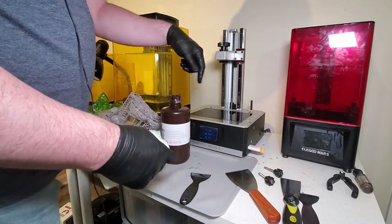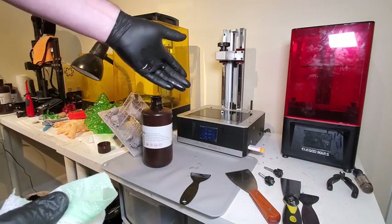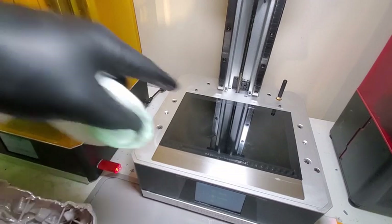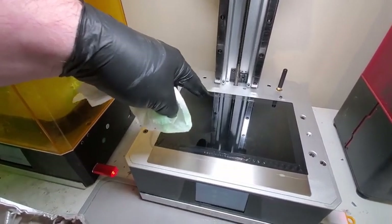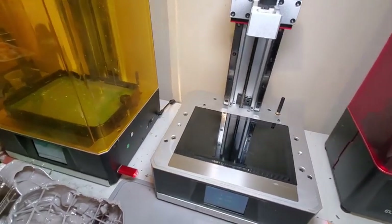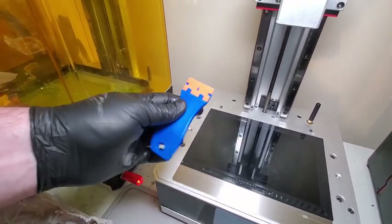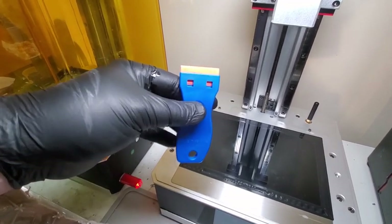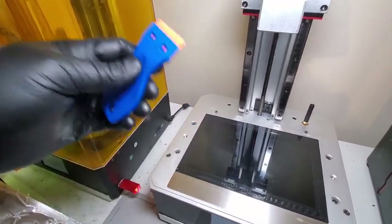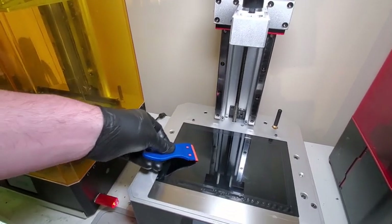Another thing you want to do every so often — you don't have to take your vat off every time, but it's good practice to look at your FEP or your screen to make sure there are no scratches and no dried resin. If there is, stop immediately. Get some IPA or alcohol and one of these plastic razor blades. They work wonders — they're on Amazon, about five or six bucks for the holder and blades. Soak the area with IPA, let it sit a bit, then scrape it off. That prevents you from scratching your screen.